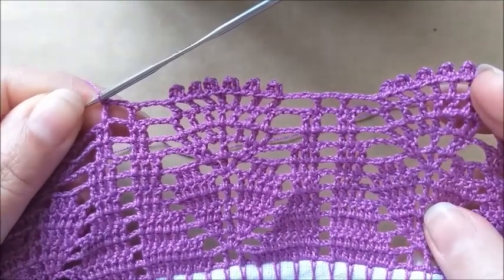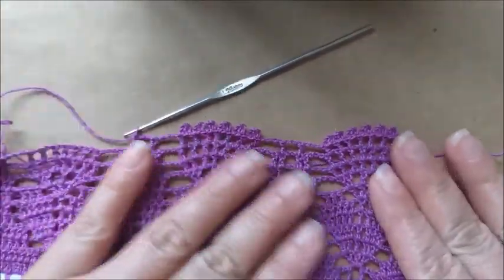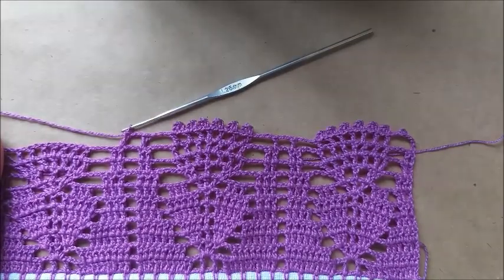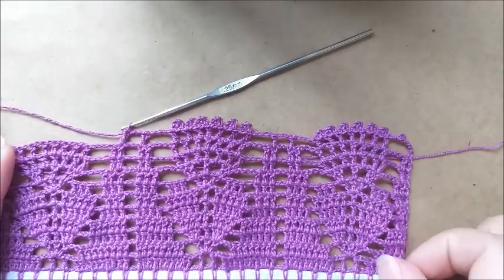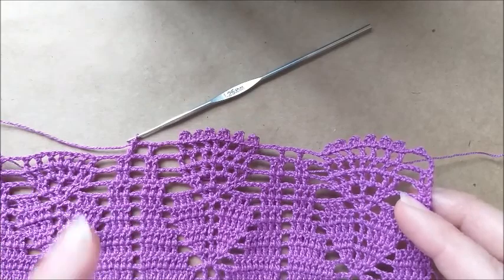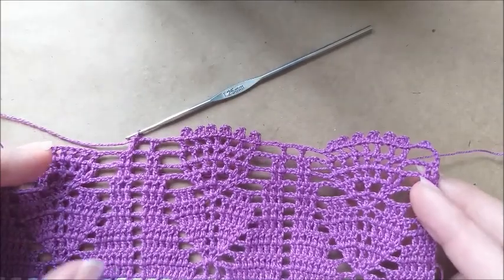Quatro correntes. No espaço do lado, eu coloco um ponto alto. Quatro correntinhas, fecho o picô na base. E aqui coloco um ponto alto. Quatro correntes, fecho o picô. E aqui, faço o meu último ponto alto no motivo. Três correntes, vem aqui para o último ponto de base e faço o ponto alto para começar o outro motivo, separado de duas correntinhas. Nosso trabalho tá ficando assim. Eu vou fazer o meu aqui mais um pouco e, chegando no último motivo, faço mais uma vez com vocês para não ter dúvida e encerrarmos o trabalho.